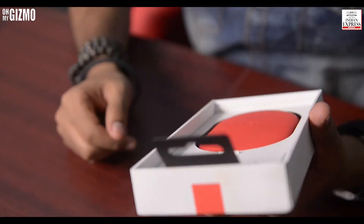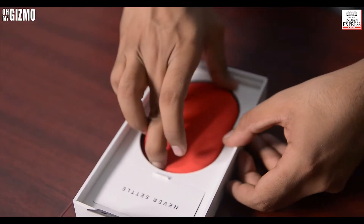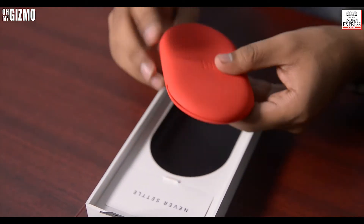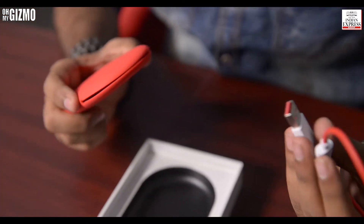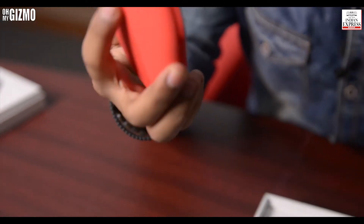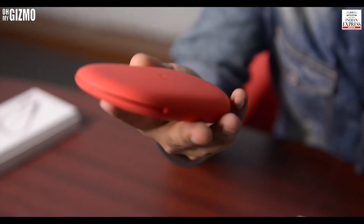This is priced at 3,990 rupees in India, and with all the features, I guess this is something to look out for. They have a cool arrangement in the box — this appears to be a carry case, and they have a USB charger. The carry case looks pretty cool and you can easily carry it around.